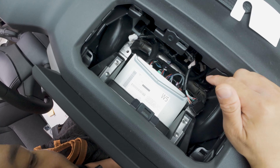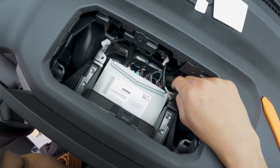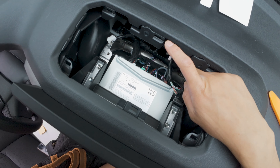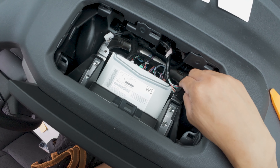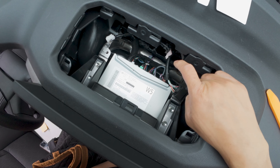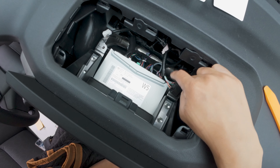Just a heads up — if you remove this connector to make more room, make sure you remember to reconnect it. If you don't, you'll get a check engine light on your cluster and you'll have to cycle your car by turning it on and off five times to reset and clear the error code. So make sure to reconnect this before you start the car, or you're going to get that error.